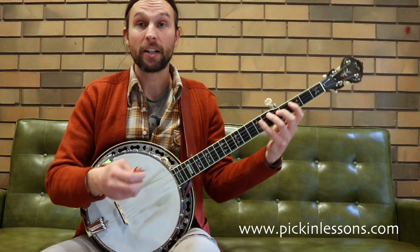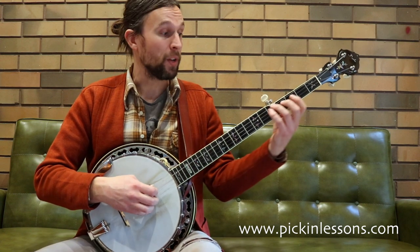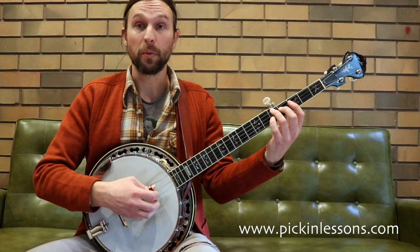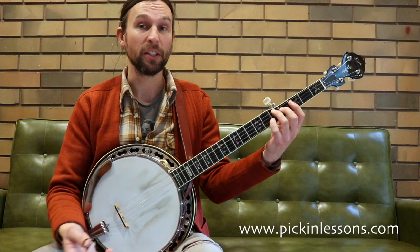So before we jump into some of these licks, we're actually going to have a look at the arpeggio for the G7 chord as well. The G7 shape you might be familiar with, and turning that into an arpeggio is really straightforward.